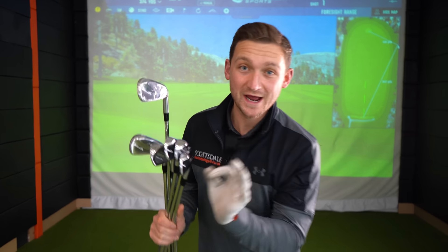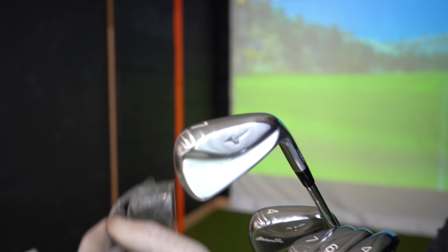I have in my hands here the brand new irons of 2024 for Mizuno — absolutely brand new. We're going to have a look at the 245, the 243, and the 241 sets of irons.